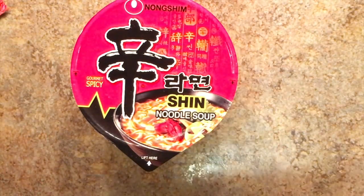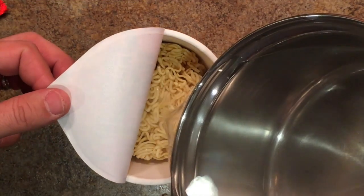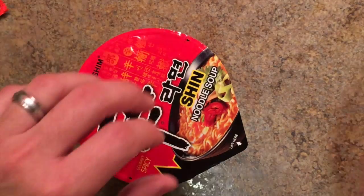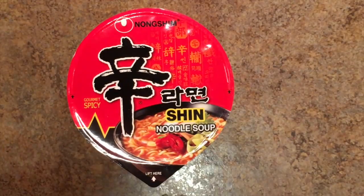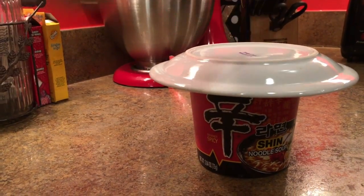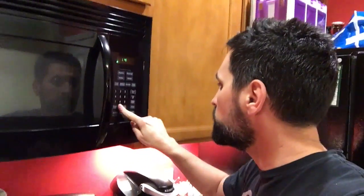Let's go ahead and add this water to the Shin Ramen. There's a line there that you're supposed to fill it up to, so I'm gonna go right up to that water line. Then let's close it up — I have a small saucer plate right here and I'm gonna cover it up to keep the weight on so it's closed and just let it cook for about four minutes. Let's set our timer and let this magic happen.